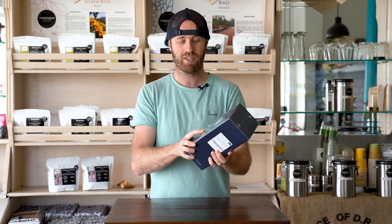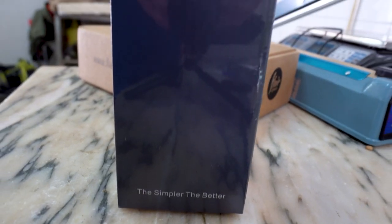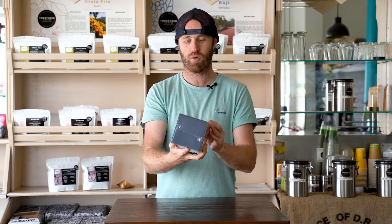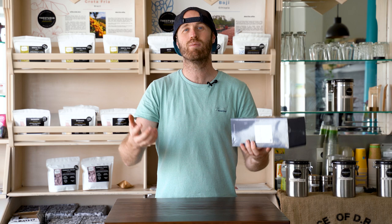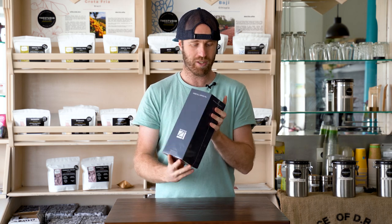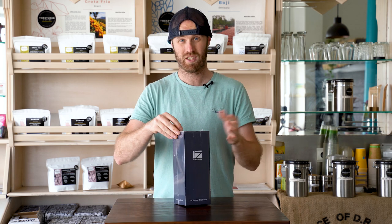What we have today is the 1Zpresso — I honestly don't know how to pronounce it — it's the 1Zpresso manual coffee grinder, the K-Pro. It's one of the premium manual hand grinding coffee grinders on the market, so we're going to bust this open and see what's inside.